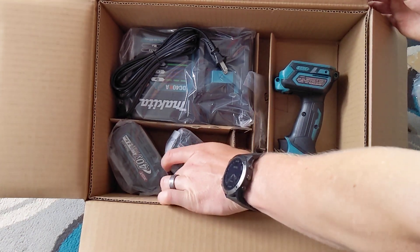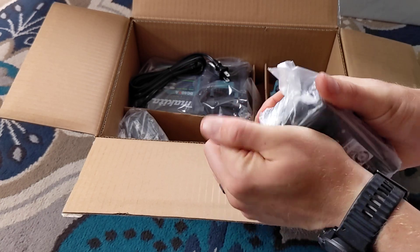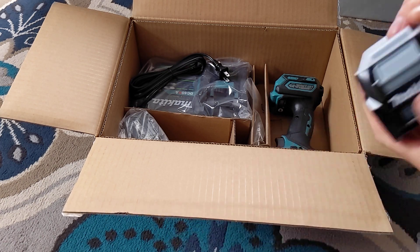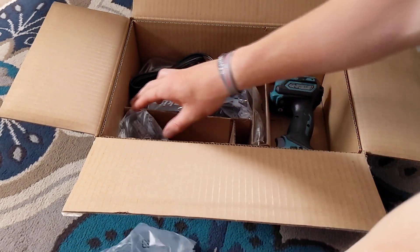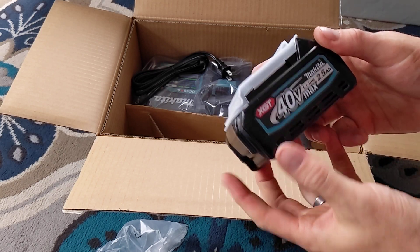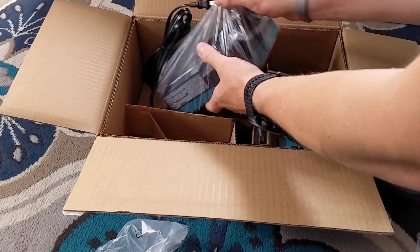So this kit comes with a couple of the 2.5 Amp Hour 40 Volt batteries. Got a good solid feel, nice little cover. They all come pretty much empty so we're not going to fire anything up right now. I like the branding, feels solid. No complaints — it's a battery, what else can you say?